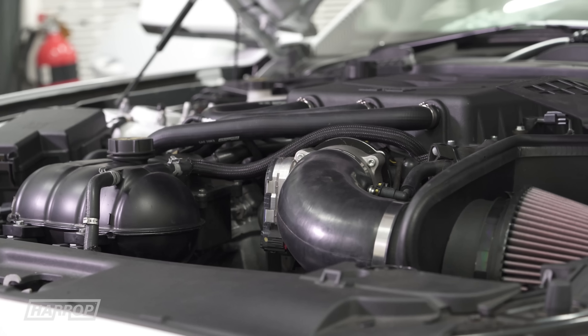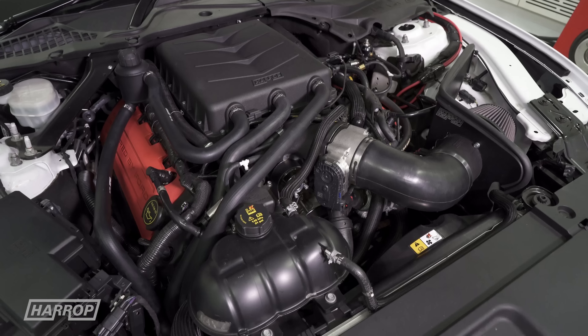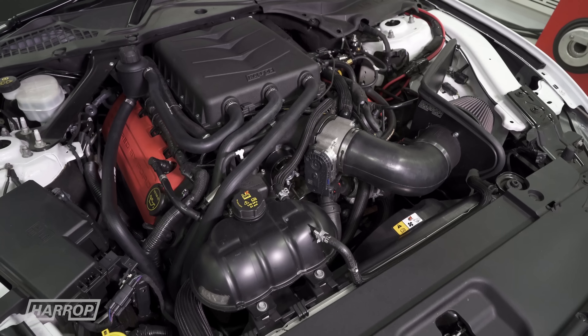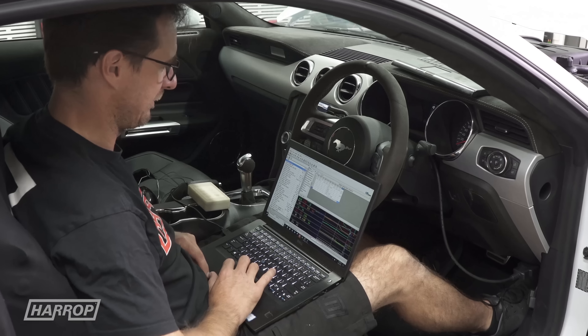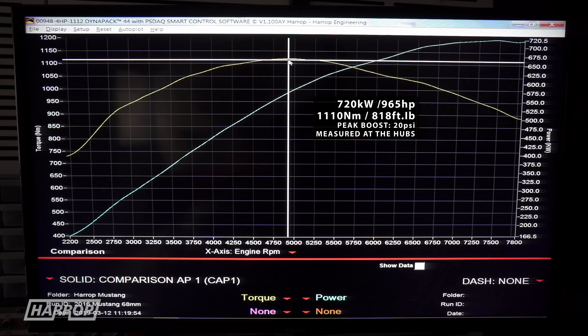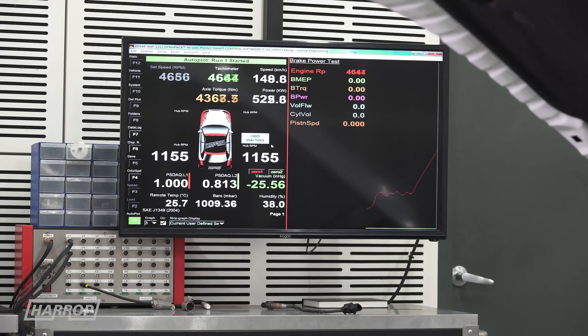With an upgraded overdrive balancer pulley and 70 millimeter supercharger pulley, we've measured peak boost at 20 psi, with a massive 720 kilowatts or 965 horsepower and 1110 newton meters or 818 foot-pounds of torque measured at the hubs through the six-speed auto, calibrated with HP Tuners.